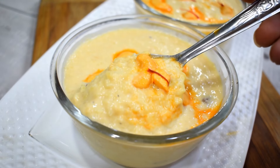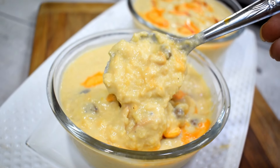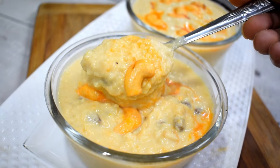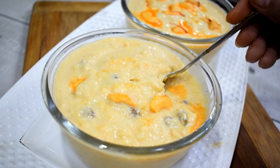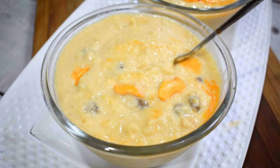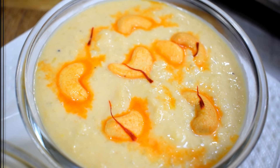Today I am going to share with you the texture of Kaju Kheer. You can see the texture of Kaju Kheer. It is very tasty. Trust me, if you have made Kheer once, you will forget to make normal Kheer. Do try this recipe. It is very tasty — Kaju, Kesar and Gulab flavor. If you like this video, don't forget to like this video. Let's start the recipe.